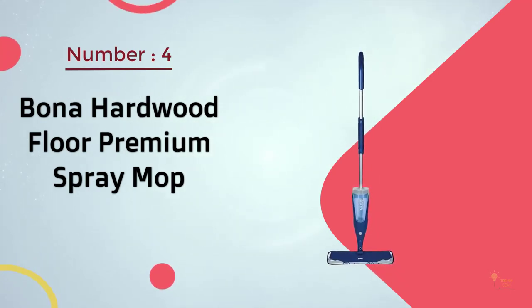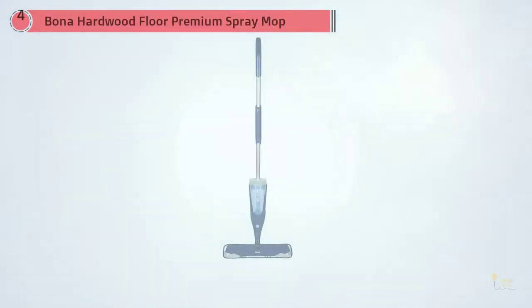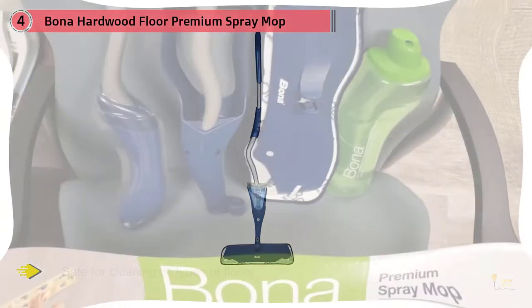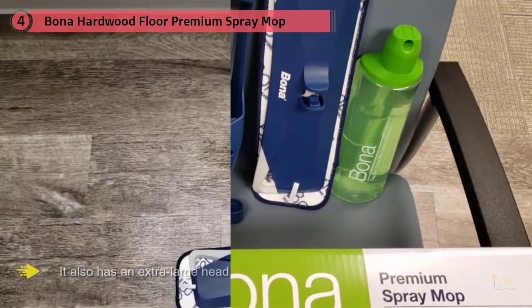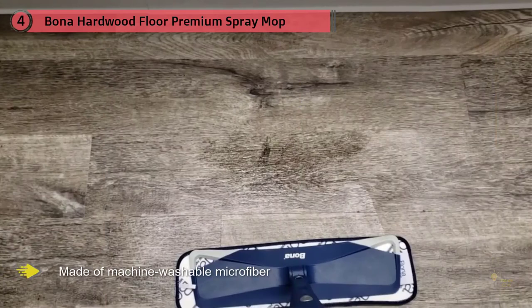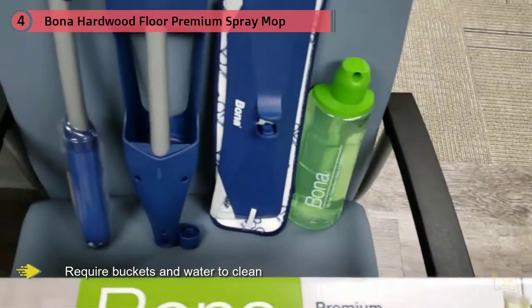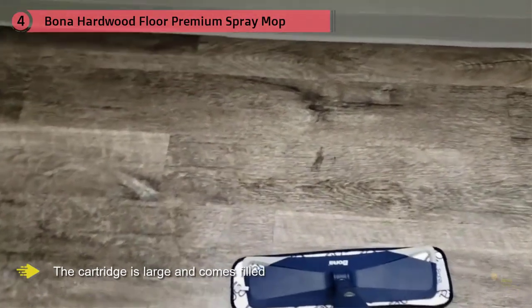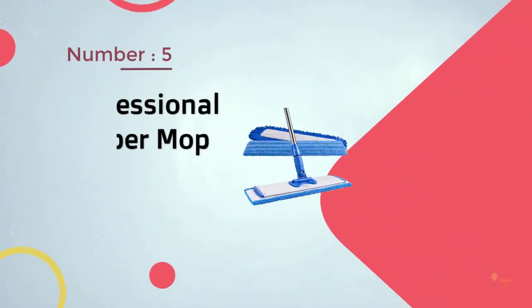Number four: the Bona Hardwood Floor Premium Spray Mop. If you have a polyurethane-finished, un-oiled, or unwaxed wood floor, ditch the brooms and standard mops for this Bona spray mop. It's safe for all types of floors without scratches or physical damage, and has an extra-large head that cleans up to 40% faster than leading spray mops. The machine-washable microfiber pad lasts for many months. It comes with a refillable cartridge filled with an original formula that lifts dirt and grime efficiently.